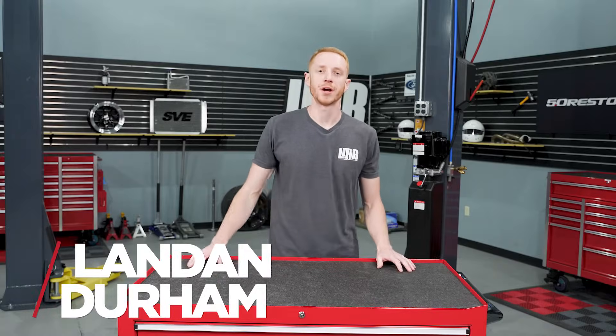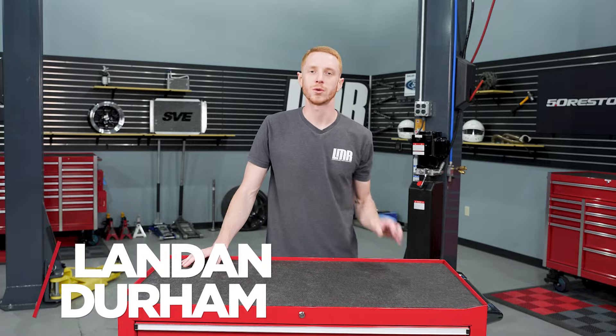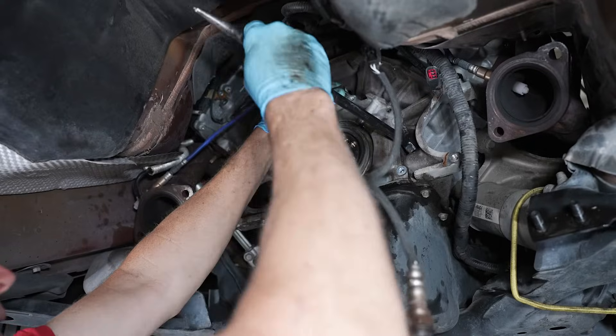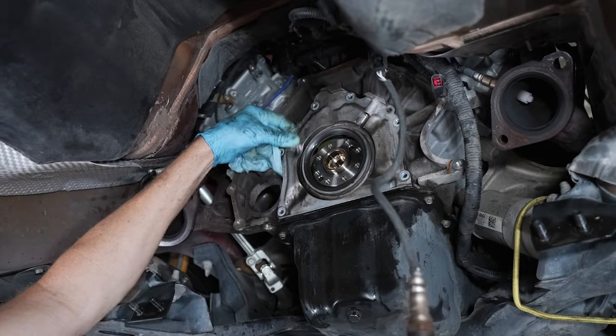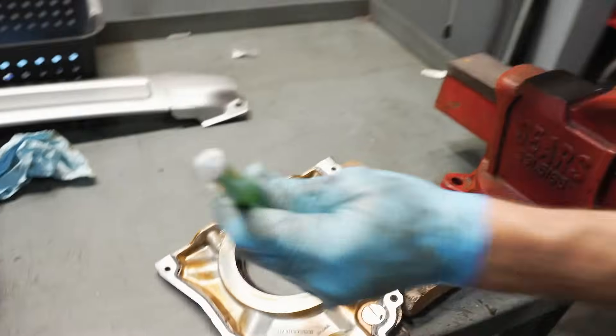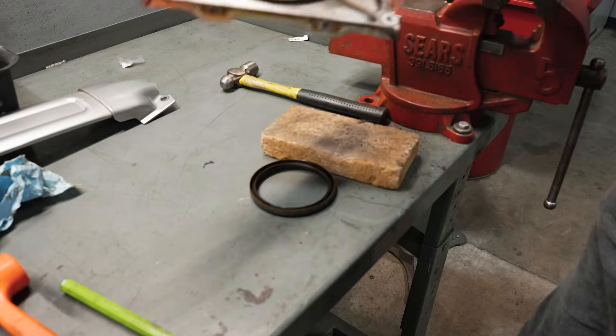Hey, what's up everybody? I'm Landon with LMR.com. In this video, we're going to be discussing rear main seal replacement in a V8 5-liter Coyote engine. These same basic steps will also work with the other V8 engines in the Ford modular engine family because of the retainer plate design.